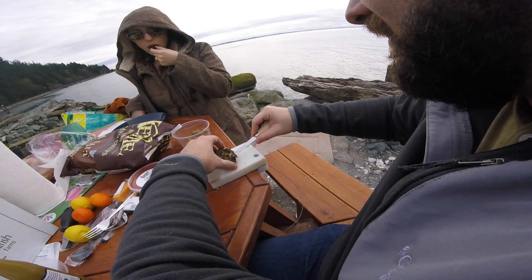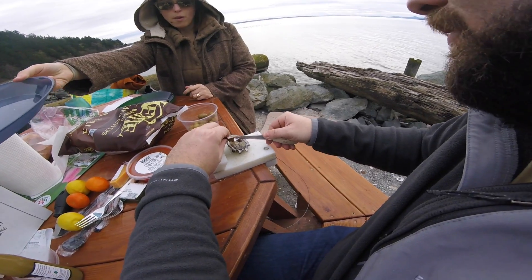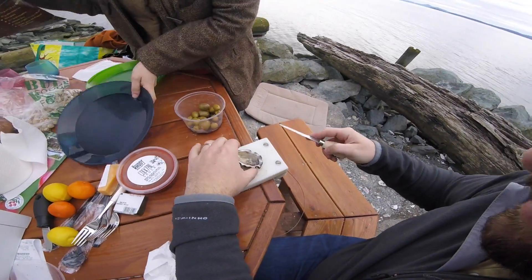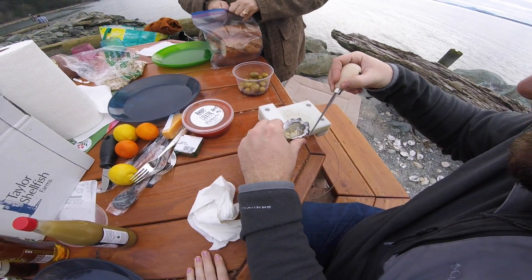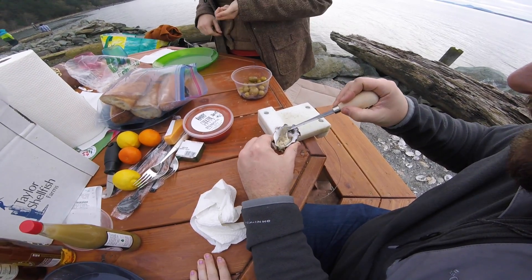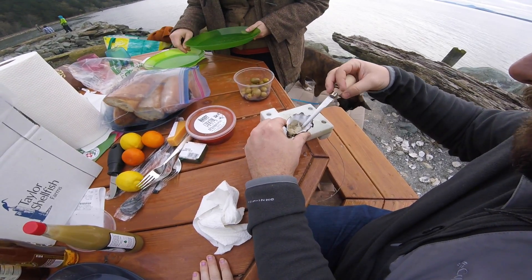Then you come around like this — it's actually really easy to do. Then you take it and scrape the oyster off into the thing, and then you have an oyster. You can get rid of the shell and throw it over there. Then come in with the knife and make sure you get all of these — sometimes a few bits get in there. You don't want those because you don't want to eat the glassy shell.